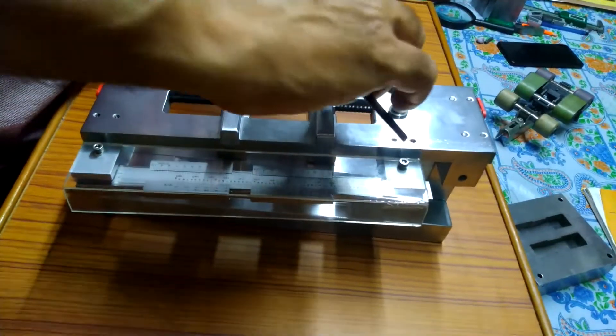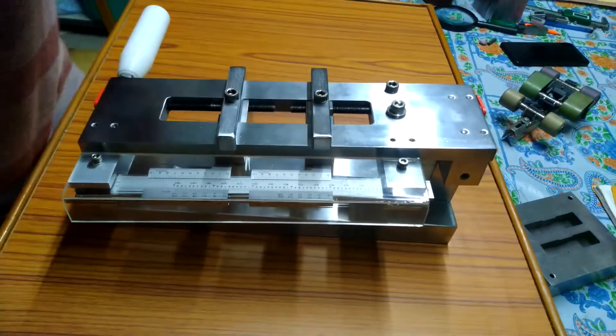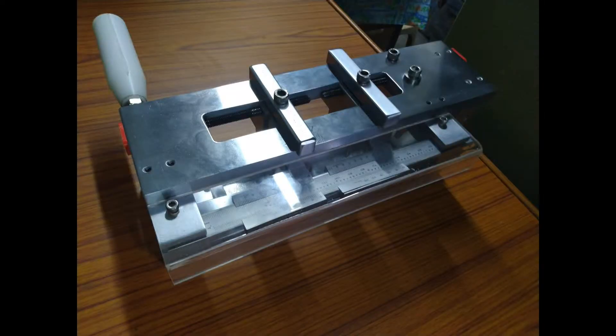This is such a simple process anyone can learn it. This is the total construction of this device.